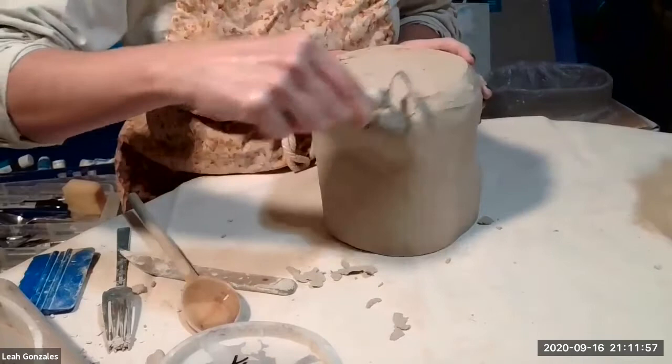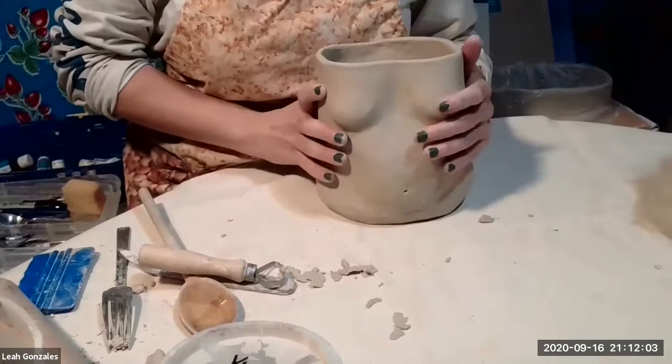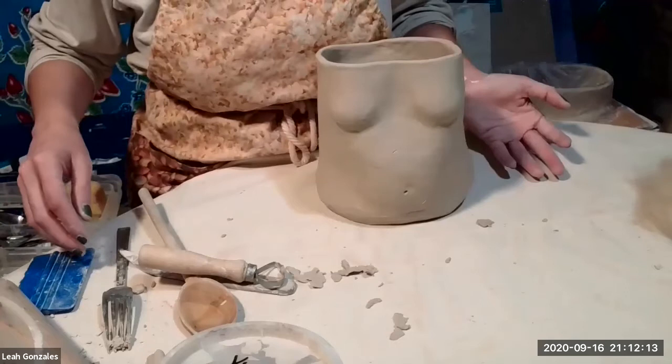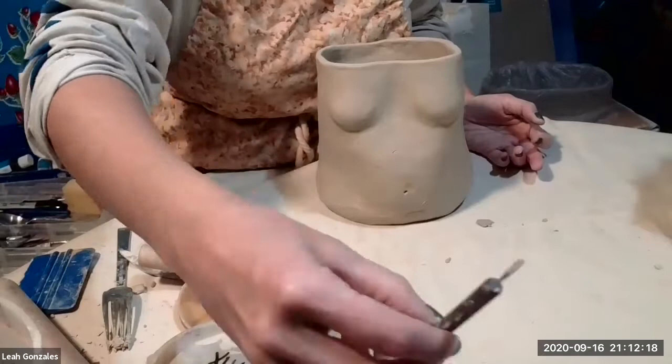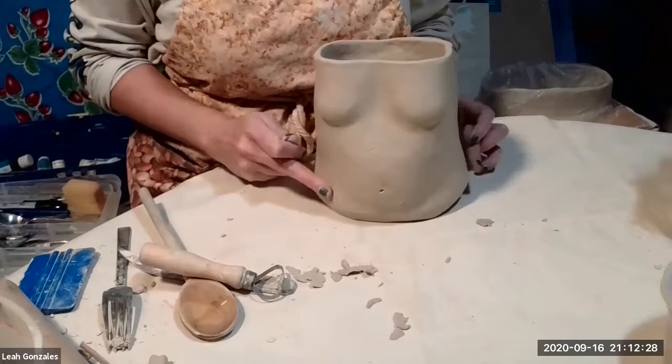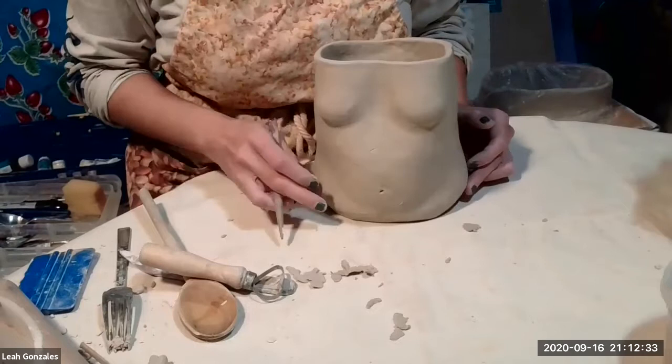I also want to mention how it's really nice when your piece kind of levitates off the table a bit. This is an illusion of course — the sculpture is actually sitting on the table. I think it looks really nice when a ceramic artist considers the way their piece hits the table. There's a bit of a shadow that has been created from my paddling and carving right down here.